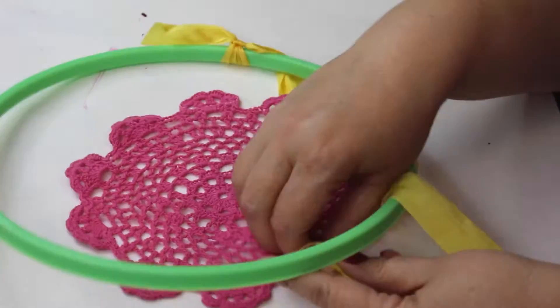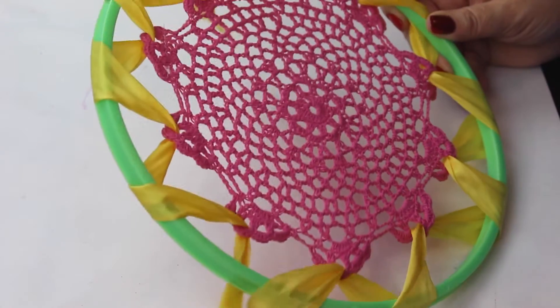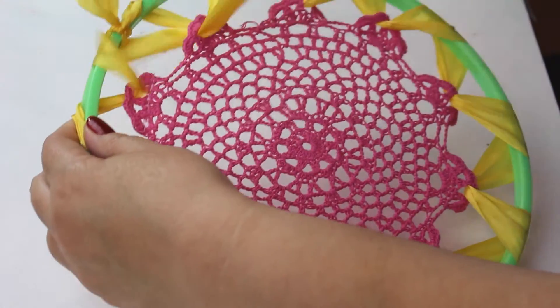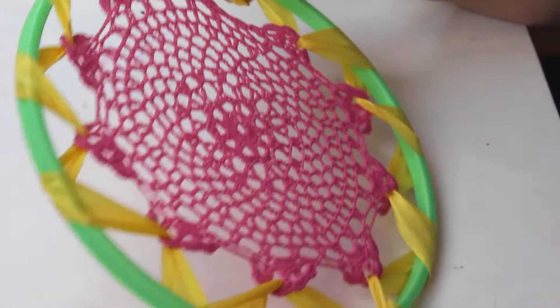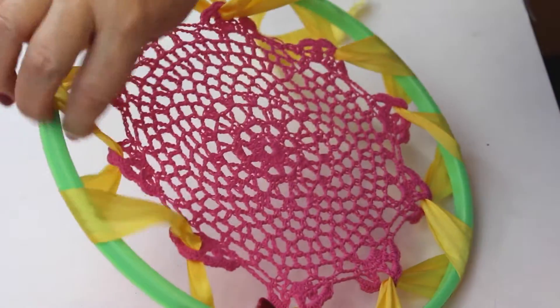Repeat this process all the way around until the doily is attached firmly inside of the embroidery hoop. Before you go to the next step, make sure your doily is nice and centered. You can do that by tugging on the ribbons and pulling it so that it's nice and taut.